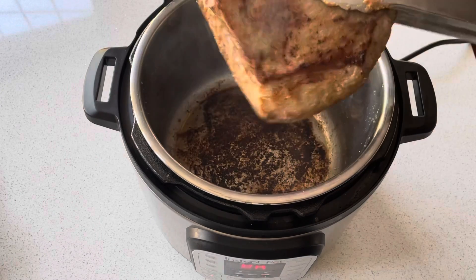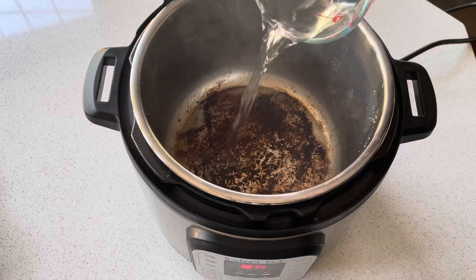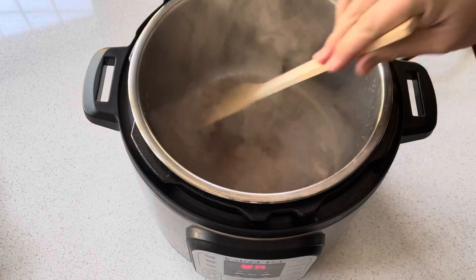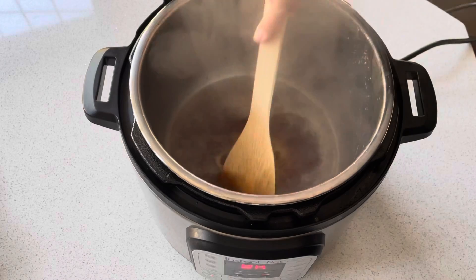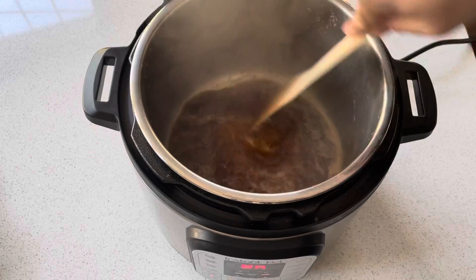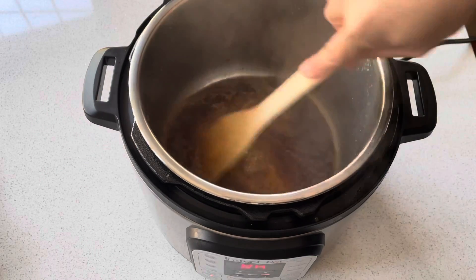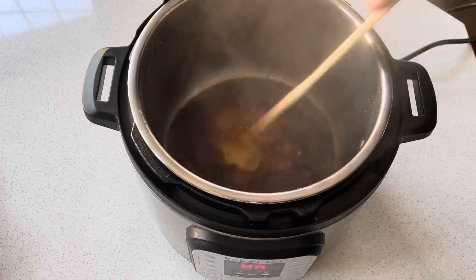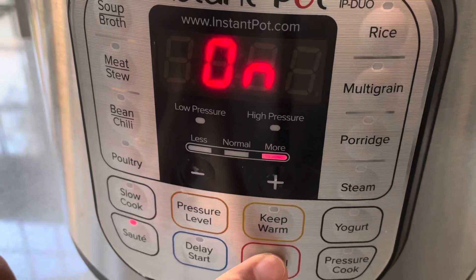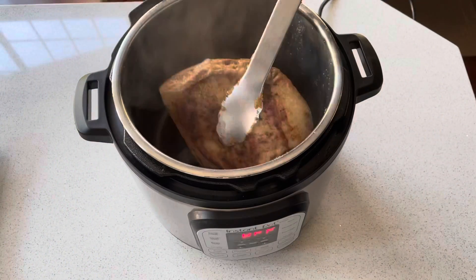That's it for the searing — let's set this aside and deglaze the bottom of the pot. It's very important to do this step so the instant pot doesn't trigger the burn alarm. Scrape off all the bits and pieces on the bottom with about half a cup of water, then cancel the heating so we can add the brisket back to the pot.